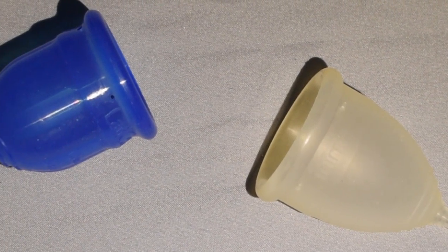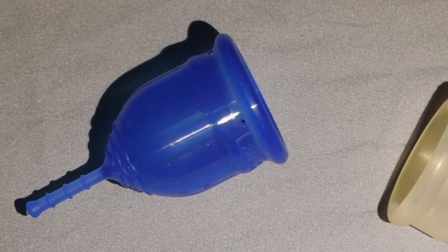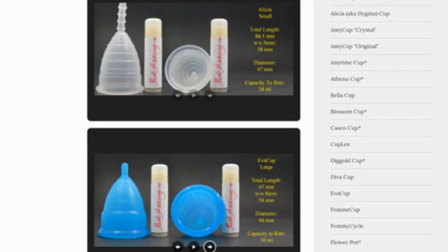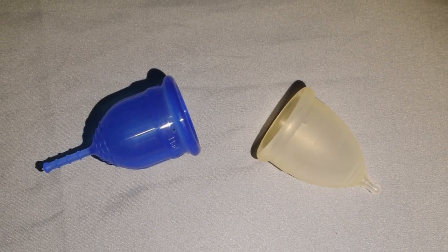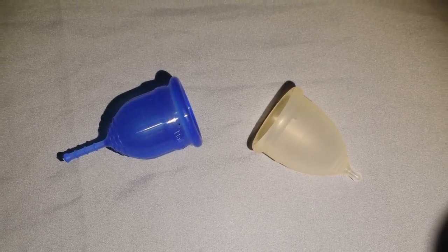This is a squish comparison between the Casco Mini and the Small Lolly Cup. Don't forget that you can compare these cups with other cups that I have on hand by visiting the link in the description below. This comparison was requested by Avalyn — I hope I said your name correctly. Thank you for sending in your request.